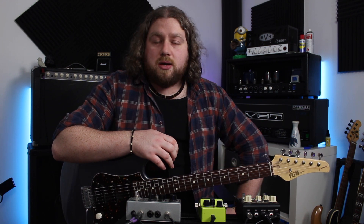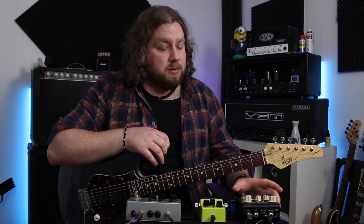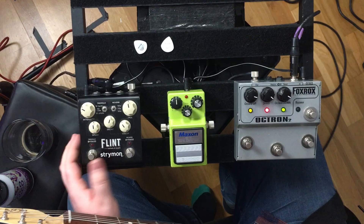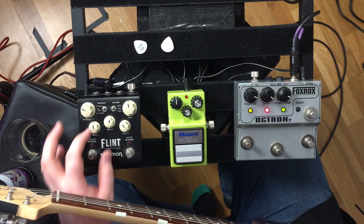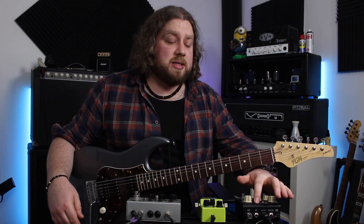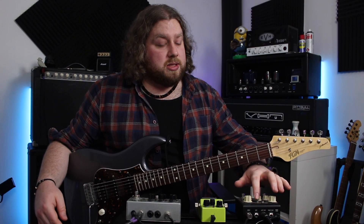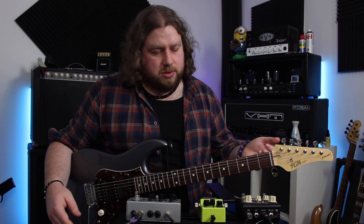And I am beyond impressed, if I'm honest. I've always used the Hall of Fame Mini by TC for my reverb for the longest time. And while it's really great, there is something quite special about the reverb on this, and also the tremolo side is spectacular. So let's have a listen to the verb to start with. You've got 60s, 70s, and 80s. 60s is a spring, 70s is a plate if I'm not mistaken, and 80s is a hall — sort of like a rack processor hall.